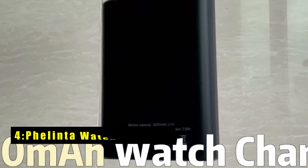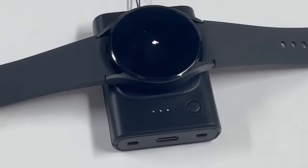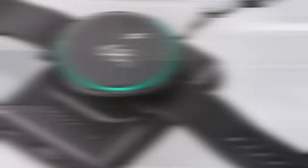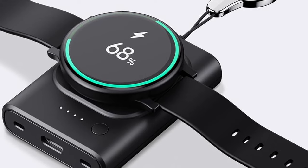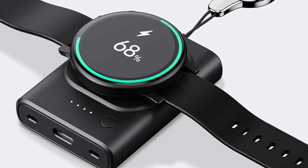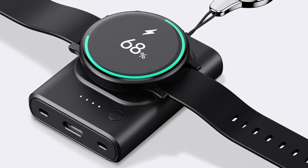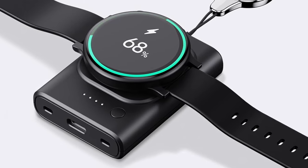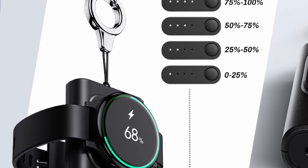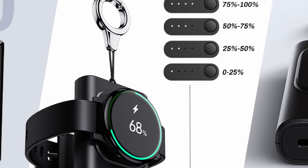At number 4 is the Folinta Watch Charger. The Folinta Watch Charger prioritizes portability and convenience for Galaxy Watch users. This 1800 mAh charger offers multiple full charges for your Galaxy Watch 7 or any previous model, as well as Samsung Gear S2 to S4 or Sport, including the Active Series, eliminating low battery anxiety and ensuring your watch stays powered up on the go. Simply place your watch on the magnetic charging pad, press the power button once, and charging commences — the built-in magnet ensures perfect alignment for efficient power transfer.